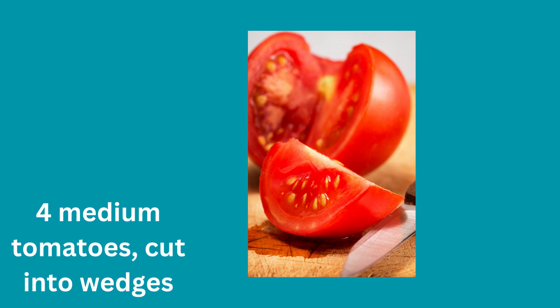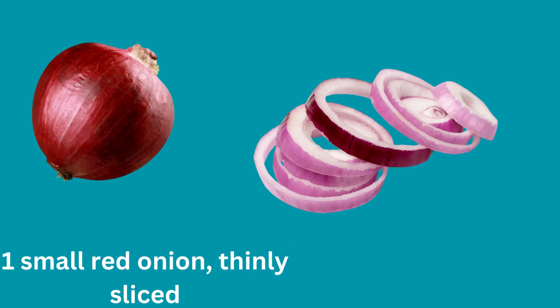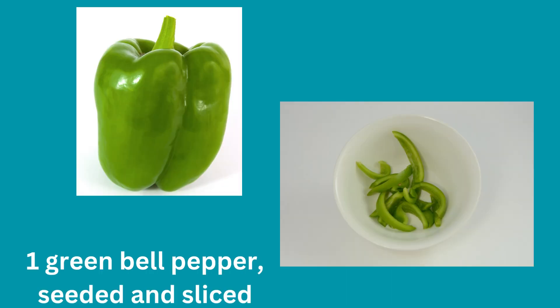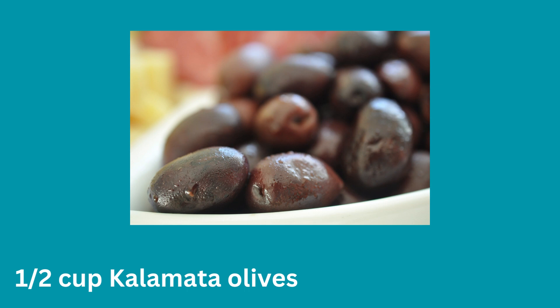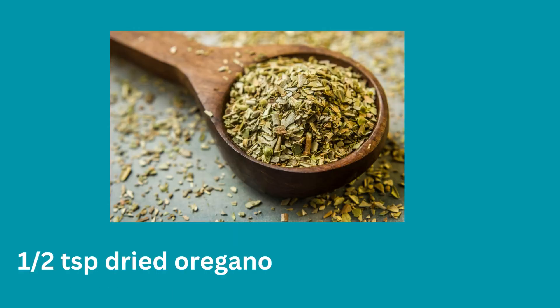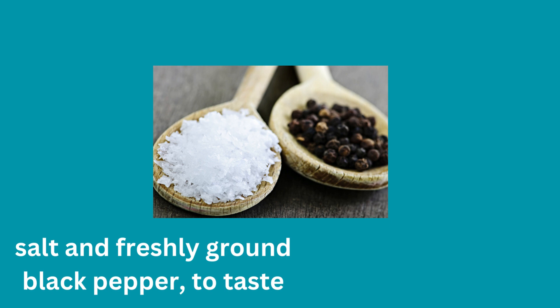Ingredients: four medium tomatoes cut into wedges, 1 small red onion thinly sliced, 1 half cucumber sliced, 1 green bell pepper seeded and sliced, half a cup kalamata olives, half a cup crumbled feta cheese, 2 tablespoons extra virgin olive oil, 1 tablespoon vinegar, half a teaspoon dried oregano, salt and freshly ground black pepper to taste.